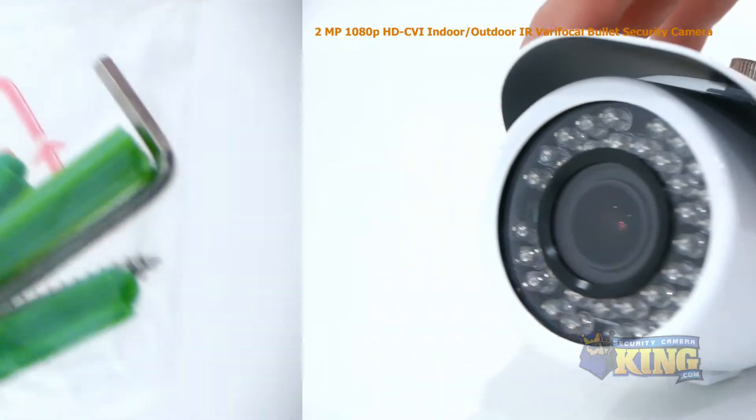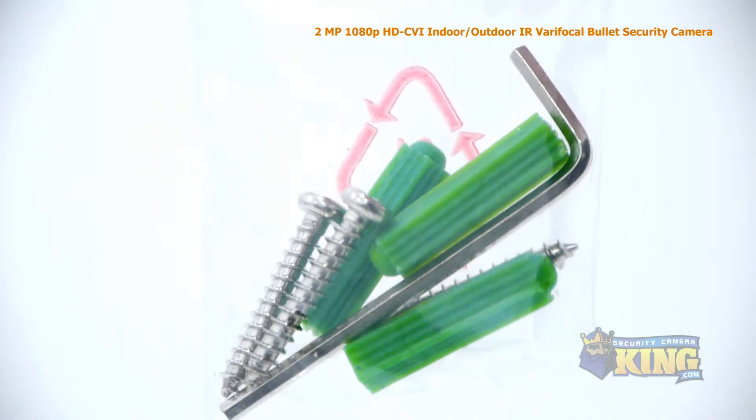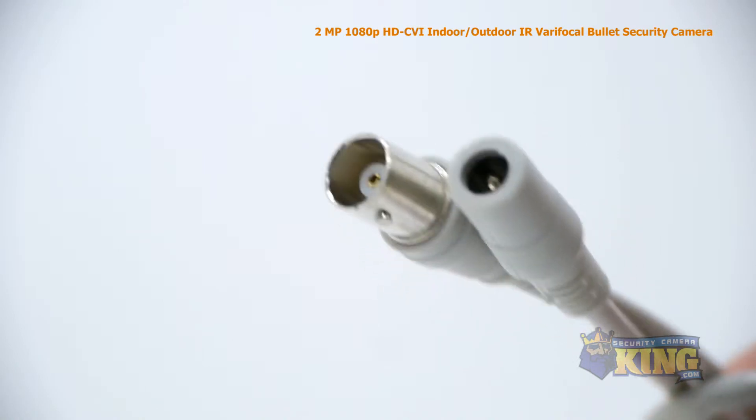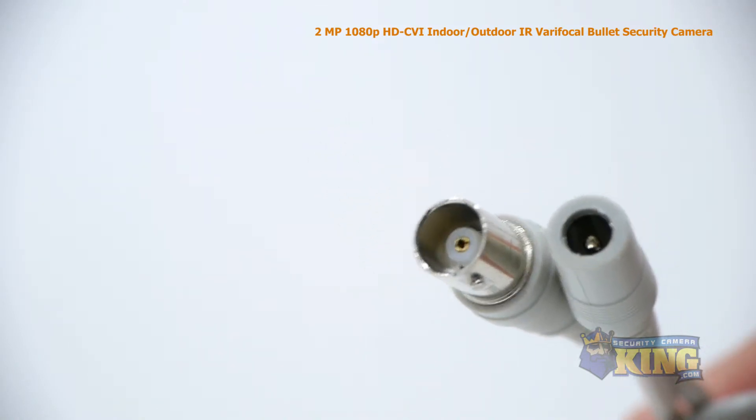Inside the box you'll also find a bag of screws, anchors, and an allen wrench, a mounting template, and an instruction manual. Attached to the camera you'll also find a video output and a 12-volt DC power connector.